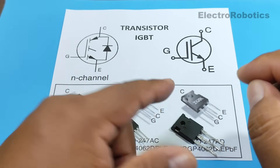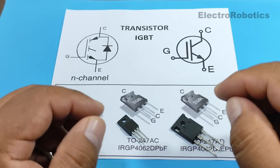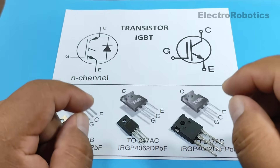These are the two symbols used for IGBT transistors, which we can see have three terminals: gate, emitter, and collector.